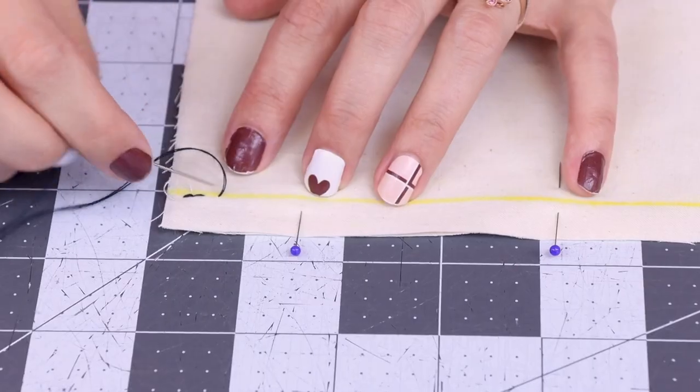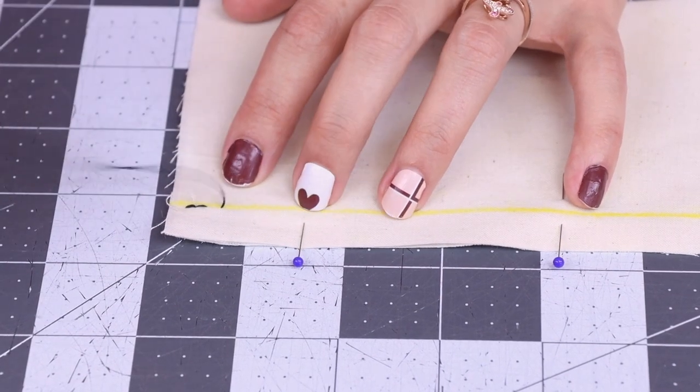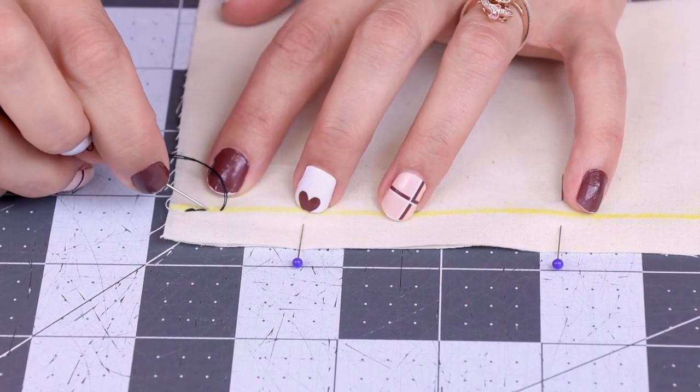If you're enjoying how to sew like a sewing machine by hand, make sure you subscribe to Sew Anastasia and hit the notification bell so you know when all the new videos come out. If you're already a subscriber, thank you so much for watching today. Now let's get back to hand sewing like a sewing machine. I'm going to work my way all the way down the seam stitching back to front, back to front, and it's going to make a nice secure stitch.